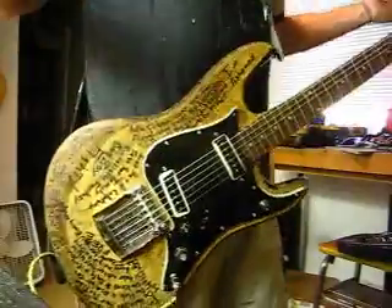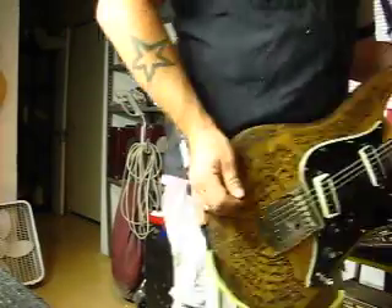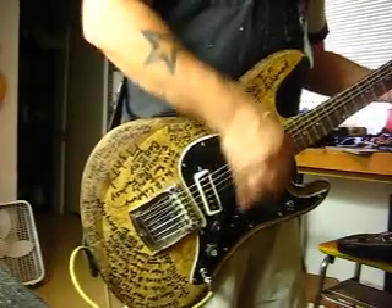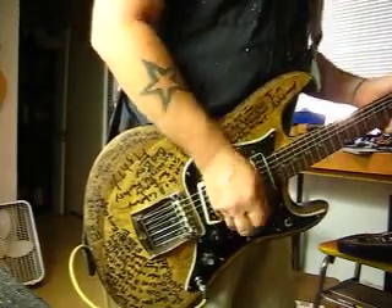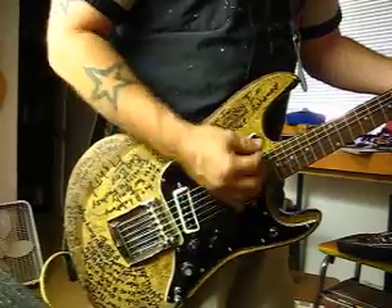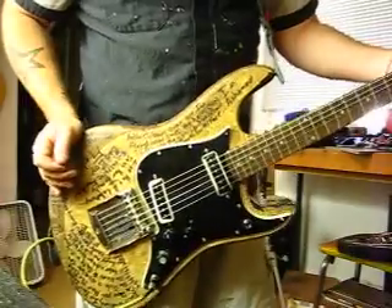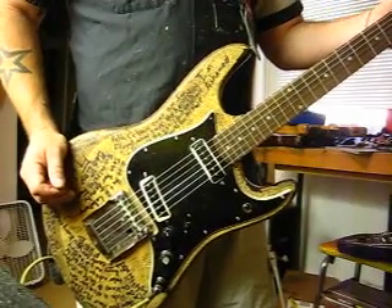So that is this guitar with no amp. Now I'm going to kick on the amp and take it over to the clean channel. This is the bridge in clean. [plays bridge pickup] Neck. [plays neck pickup] You'll notice on the clean that neck pickup is dirty. This guitar has the punk spirit totally wrapped around it, but it would also be great for garage rock as well as dirty smoke-filled bar blues.